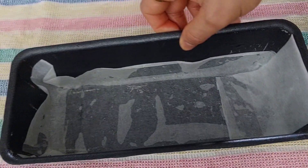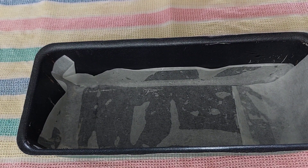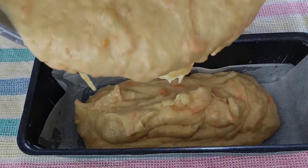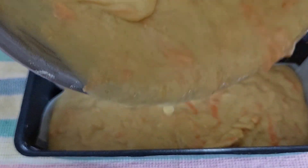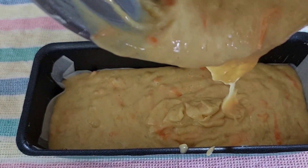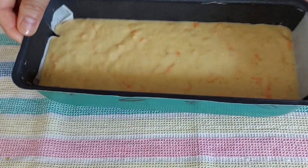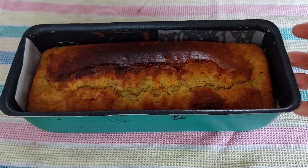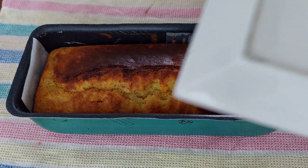Now, let's put the cake in the oven for 200 degrees Celsius. Preheat the oven for 5 minutes. 25 minutes — I am ready to make the cake and de-mold.